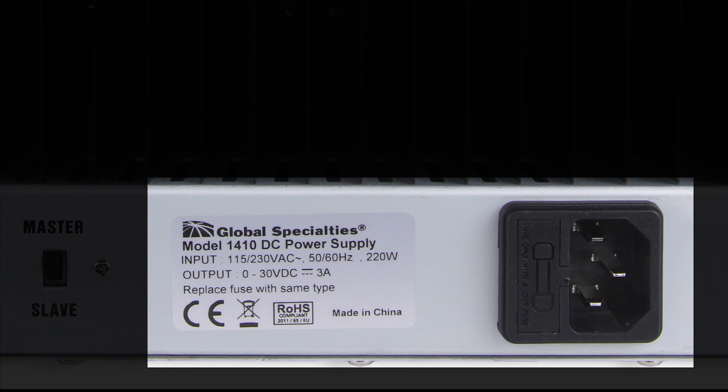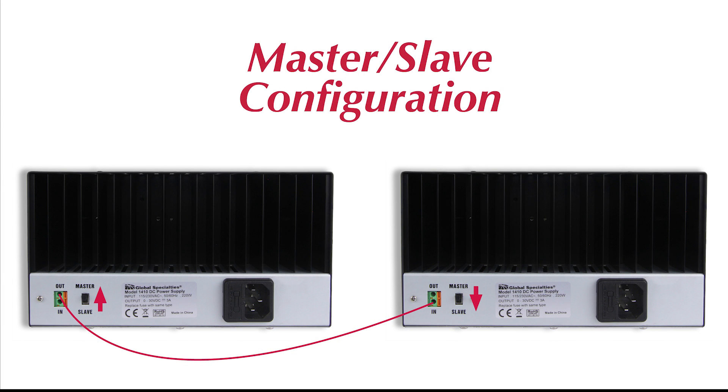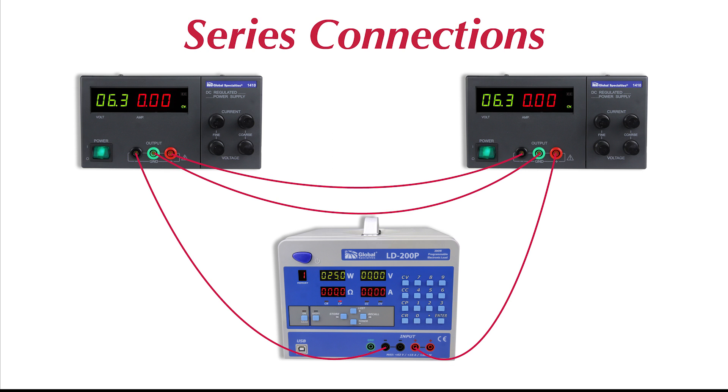The AC input is switchable between 115 and 230 volts AC. Multiple units can be set up in master-slave configuration to increase the output parameters — connect in parallel for increased current output, or in series for more output voltage.